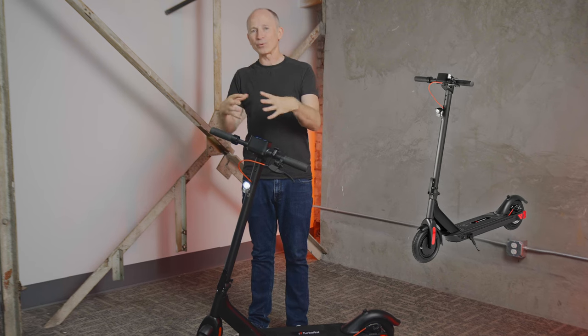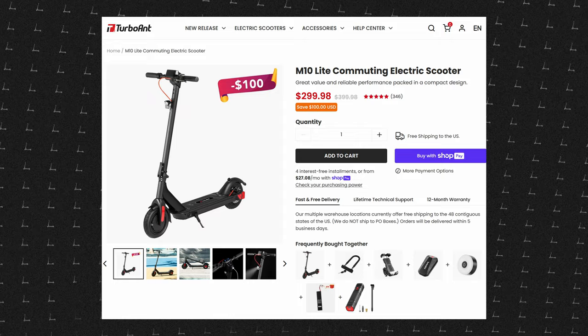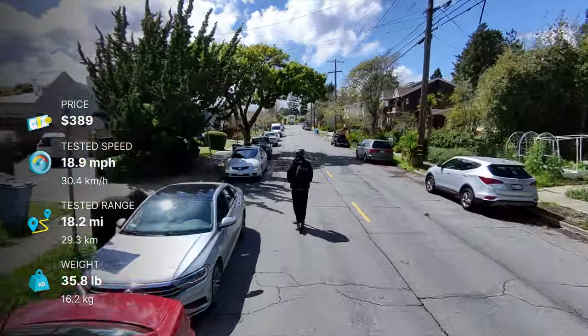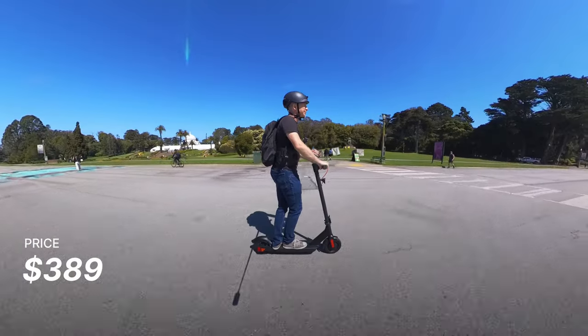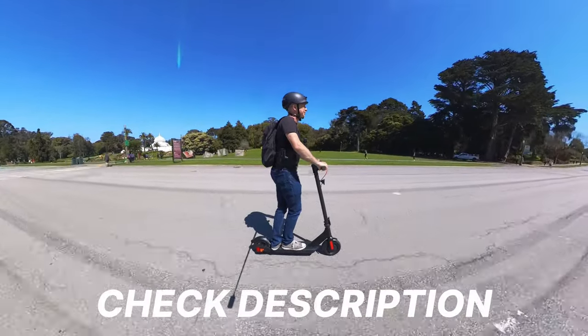But this is the M10 Pro, and basically what Turboyant did here is they took the popular M10 Lite, which is still available for $299, and gave it more range with a 57% bigger battery and 25% more top speed — and you get all that for about 30% more dollars. The M10 Pro is on sale right now for $389, and we've got a coupon code and a link to the lowest price down in this video's description.